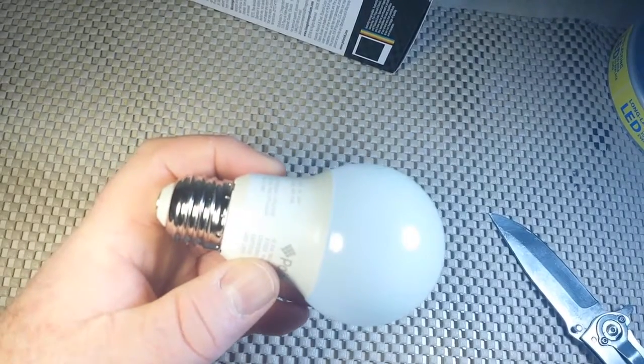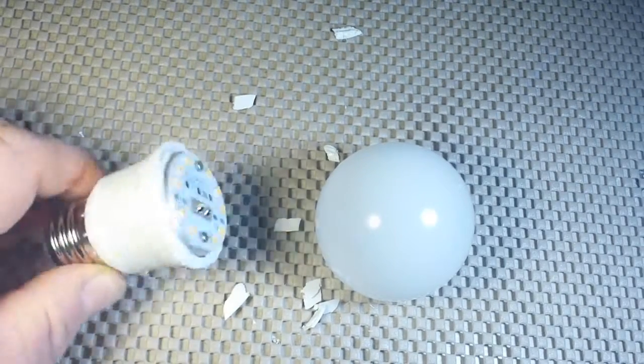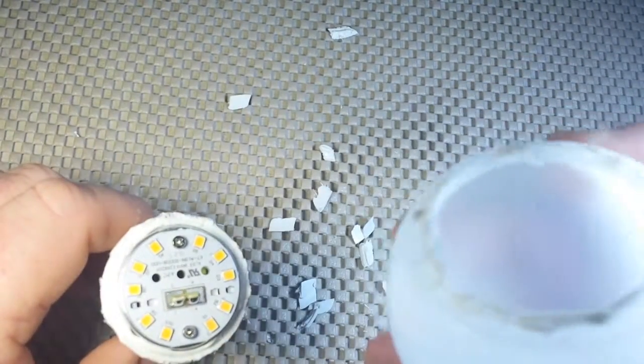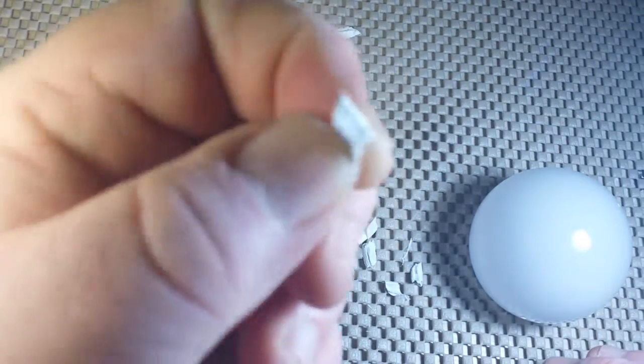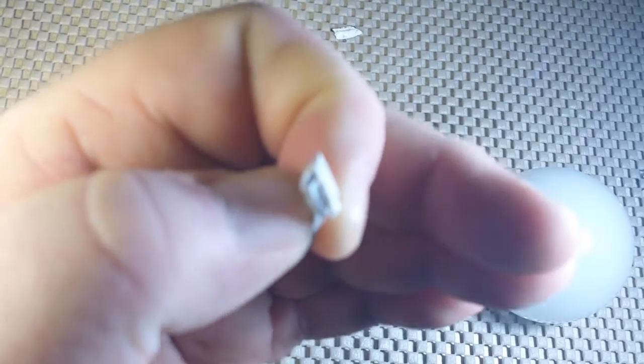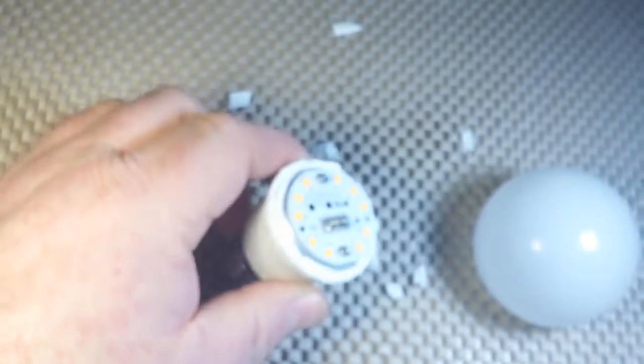The base is kind of crimped on. It took about 15 minutes to get this open. It is a completely plastic globe, sealed around the edges with really thick plastic and a silicone-like adhesive.